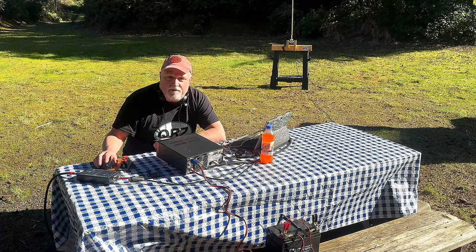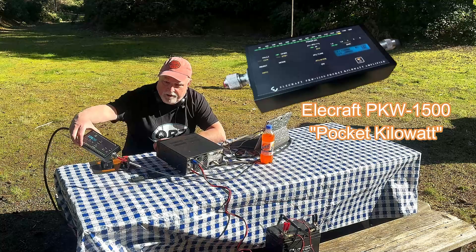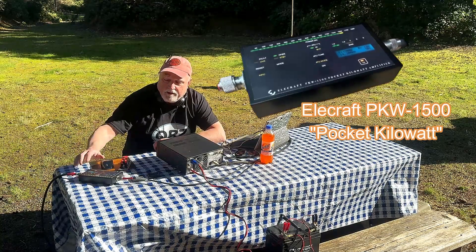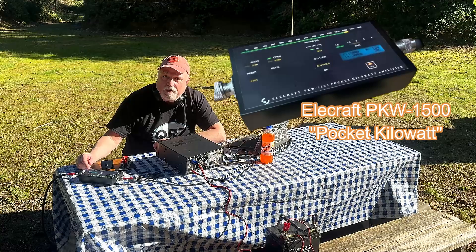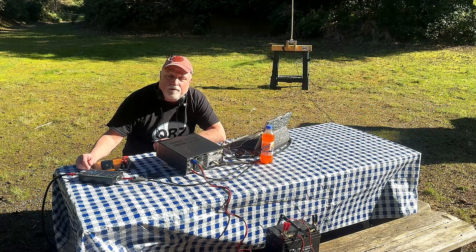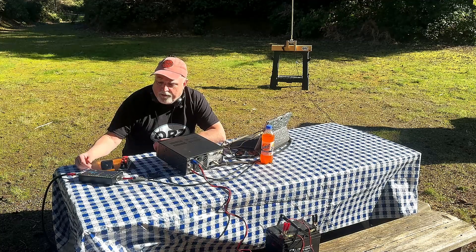Hi, this is Dave, W7UUU. Today I'm going to be demonstrating the amazing new Elecraft Pocket Kilowatt amplifier. I'm actually out at a POTA site here at Kopachuk State Park, which is K3212, and just see how long it performs.